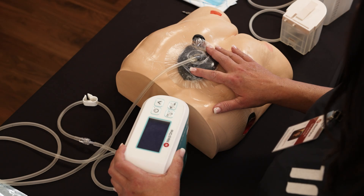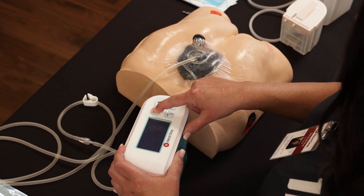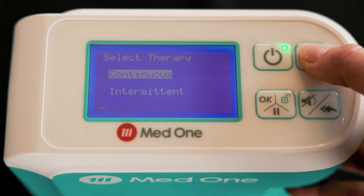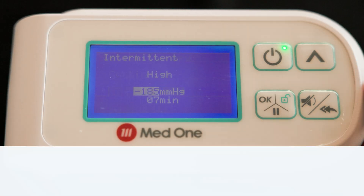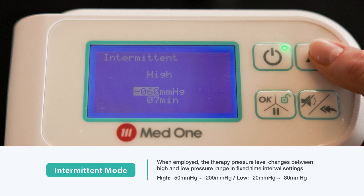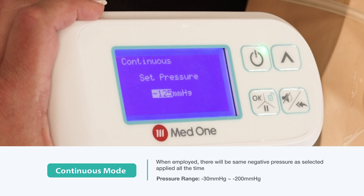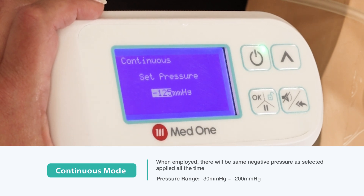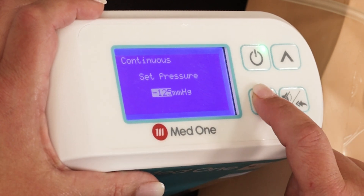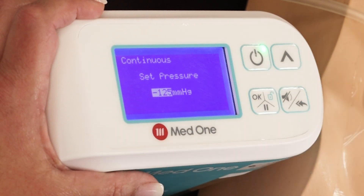Now that the dressing is secured on the patient, it's time to power on the device. Start on the control panel by holding down the power button until the green light comes on. Then select your therapy, whether that be continuous or intermittent. It will default to continuous — hit OK. Next, select your pressure. It defaults to the gold standard, negative 125. Press OK. If you need to change the pressure based on clinician orders, you may do so by using the arrows.